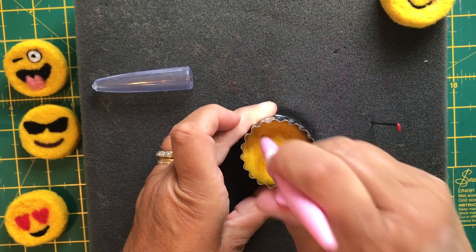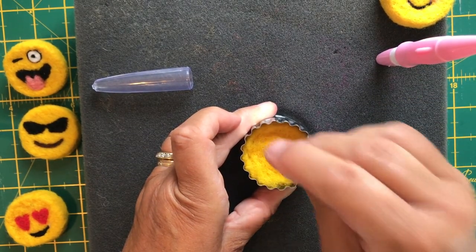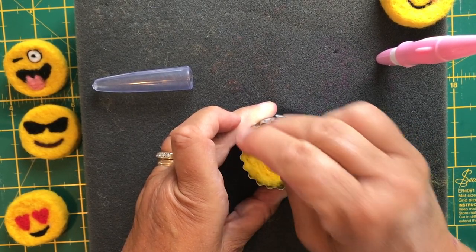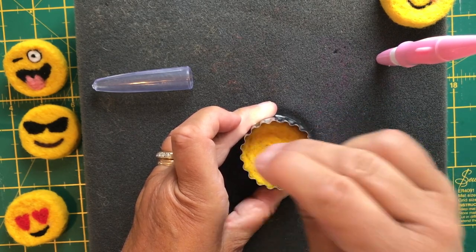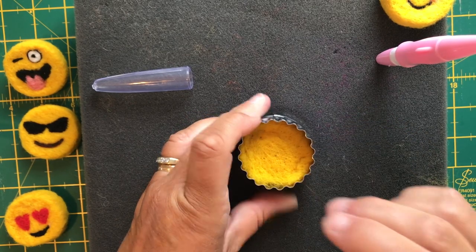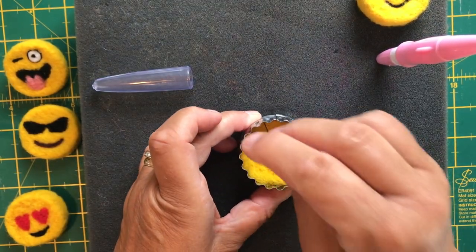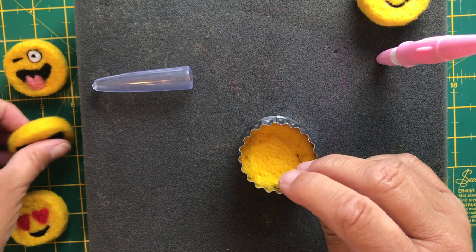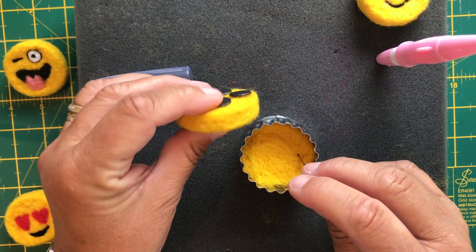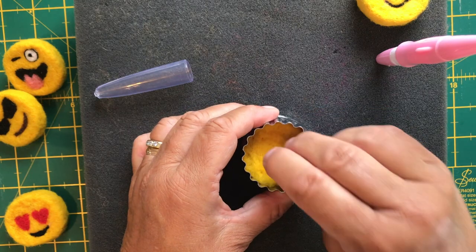Don't worry if the sides look a little bit lumpy at the moment. The two drinks coasters will shortly be used to show you how to smooth those down. You could make several of these discs and then decide to decorate each one to a different emoji, or just do them one at a time. It takes around about five to ten minutes stabbing away to get a good shape started. As you can see, this one has four little magnets on the back which fix onto the fridge.